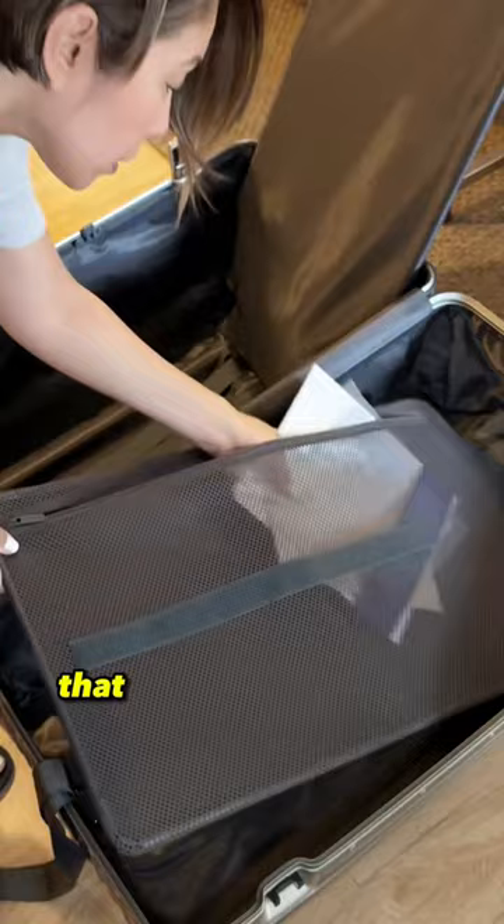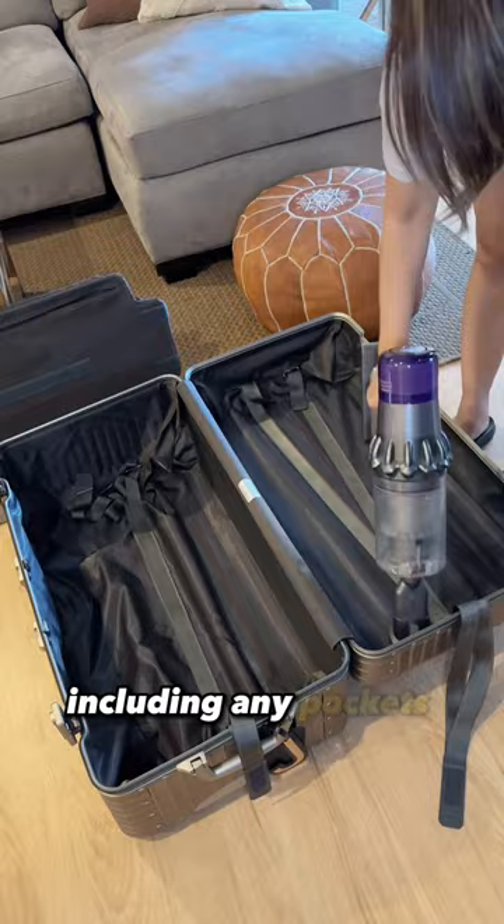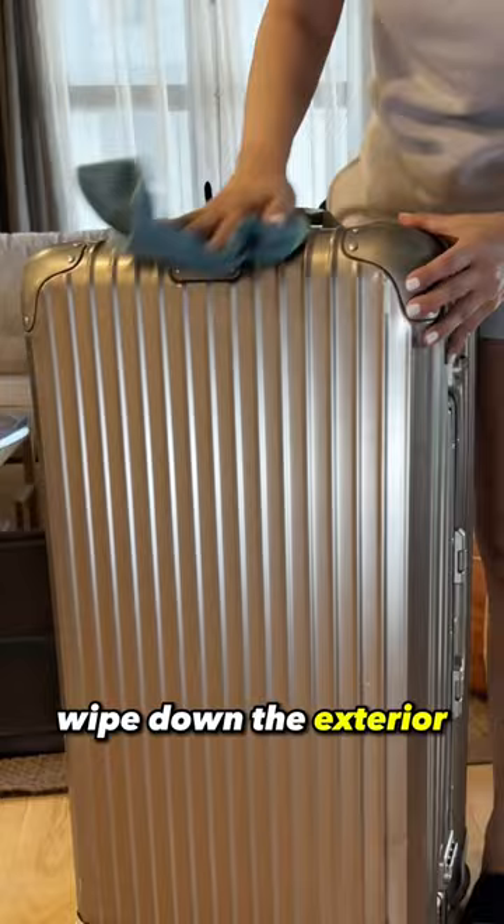Thoroughly vacuum the interior of the luggage, including any pockets or compartments. Using a damp cloth or a gentle cleaning solution, wipe down the exterior of your luggage to remove any stains or marks.